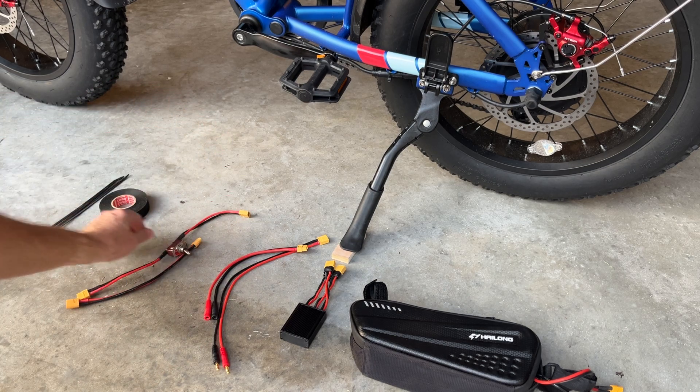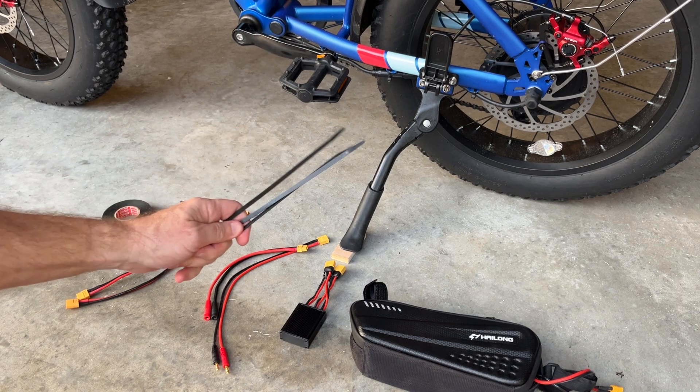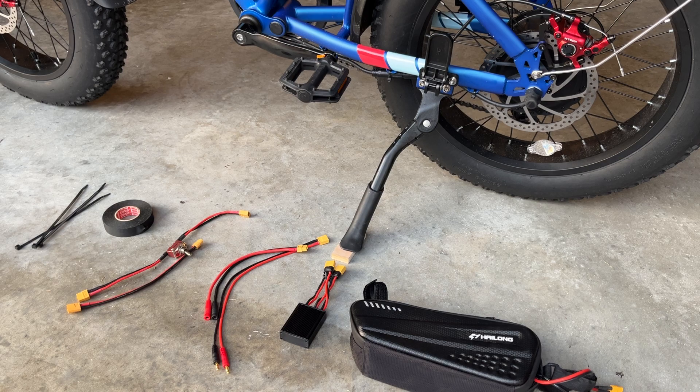That way I know I can ride home and have enough battery. You'll need a small amount of electrical tape and a few zip ties to secure the cables to the frame. Without further ado, let's get started on this install.